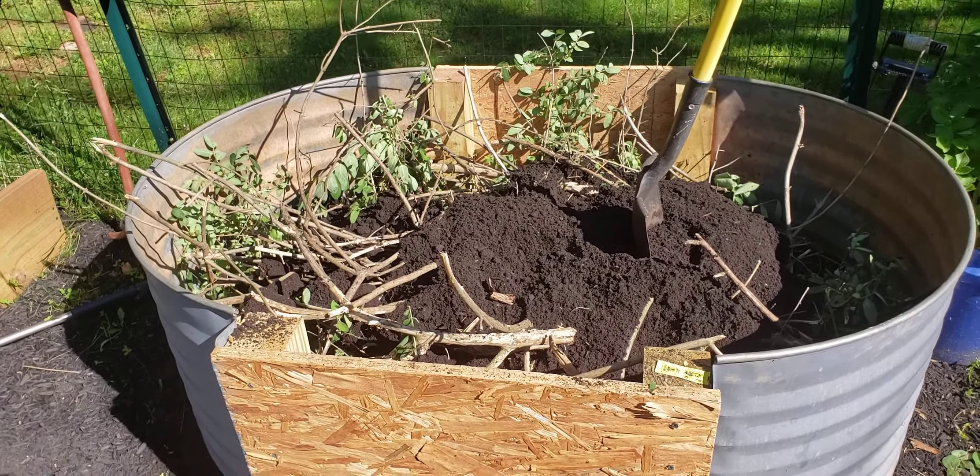If you really want to use straw or hay, keep it all the way at the bottom so the seedlings can't reach the top. Put wood underneath, then straw or hay halfway, and then make sure you put at least a foot of soil on top. I have about 10 to 12 inches of soil in some places and they still reach the top — so I just wouldn't use it.